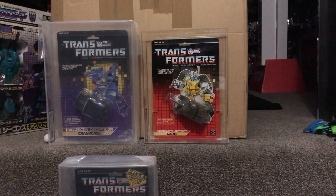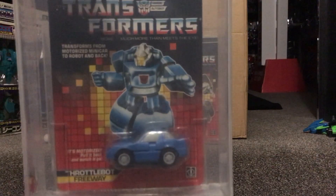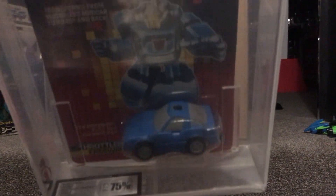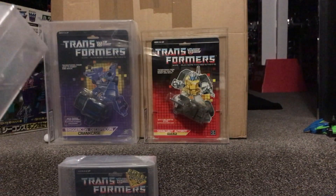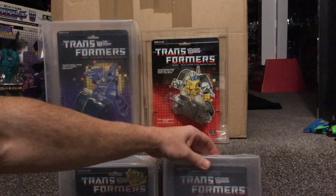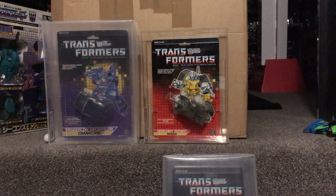I'm going to take them out of the covers in a minute, and then the final one — opening this — is another Throttlebot: this one's Freeway without the Decoy, and that one got a 75. There are a couple of little flaws, obviously that's why they've got that score — I can sort of make out that this card's bent. But there are my four figures that have finally made it back from UK Graders.